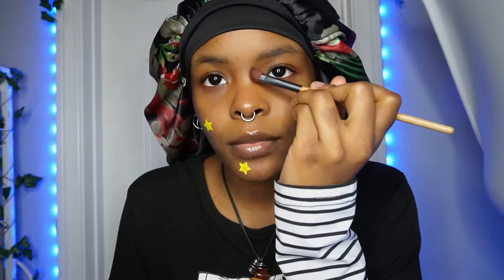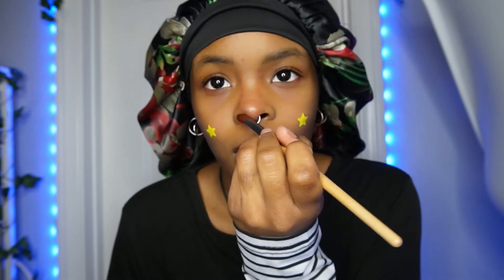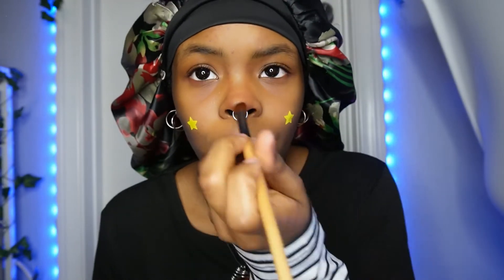The next thing I go in with is another eyeshadow palette, but I use it for contouring my nose because I just really like how it looks. So I'll go like this with my contour, and then I do this here, and then I go here to kind of build a circle around my nose to make my nose look a little bit more circular towards the tip of my nose. So here's my nose!